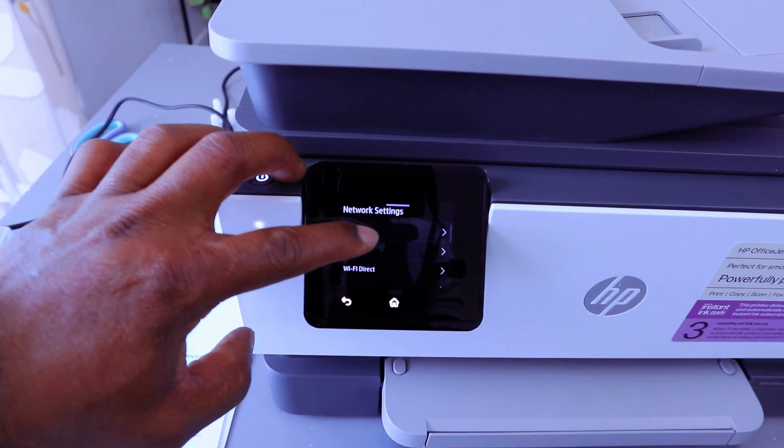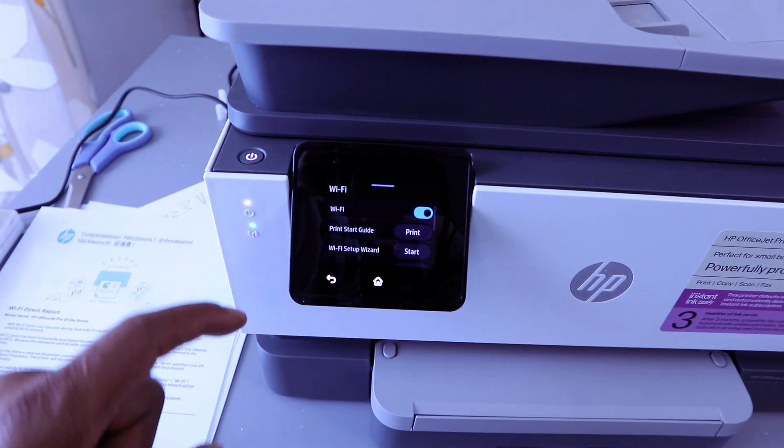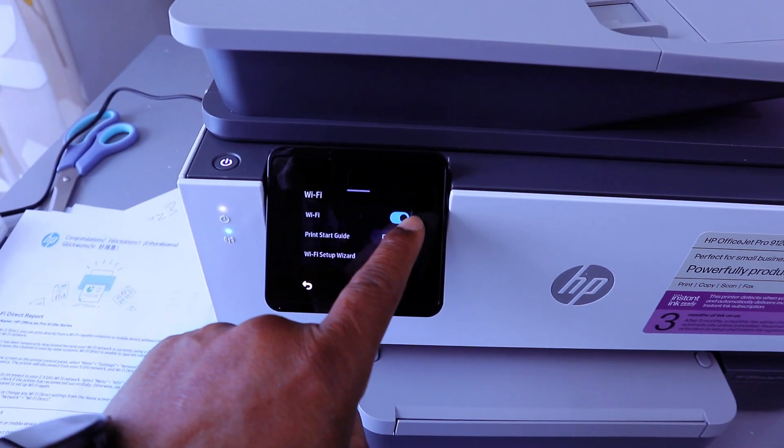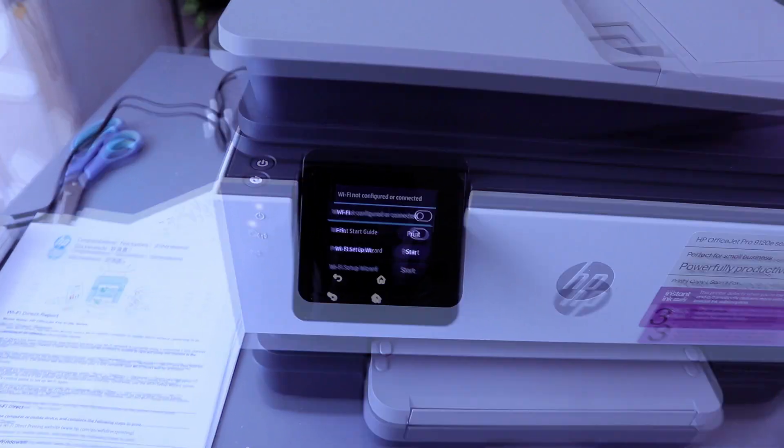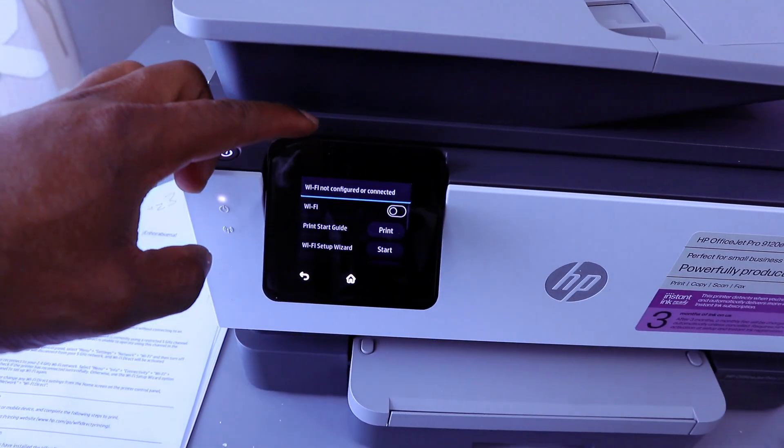You need to select Wi-Fi network. The next thing you need to do is disable the Wi-Fi network. The Wi-Fi is switched off — Wi-Fi not configured or connected.